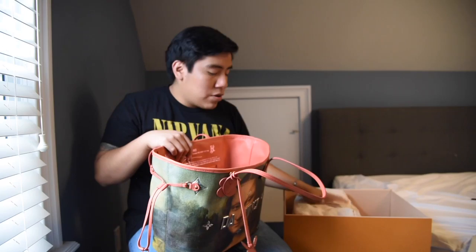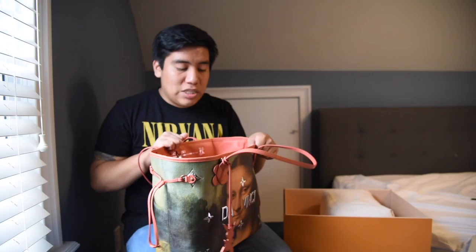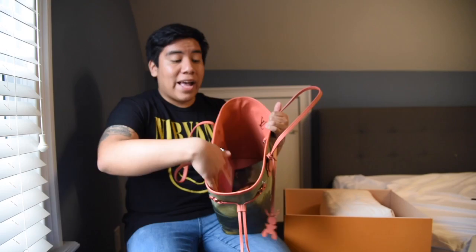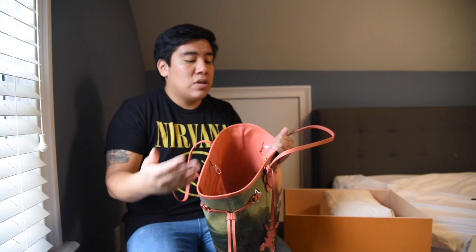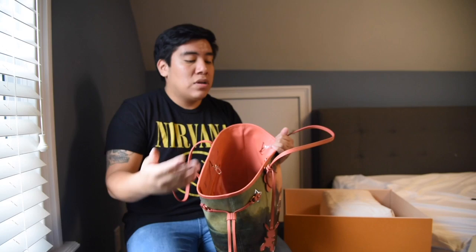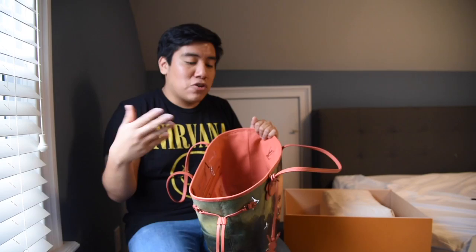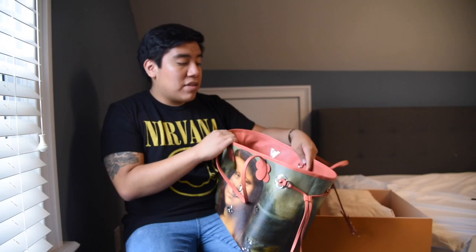They gave her a nice pillow just to make sure her bag stays composed when she's using it. The inside of the bag is actually leather as well, which I think is an amazing feature when you have a tote — just because things always spill and get dirty. You always want to be able to use a cloth or cleanser to keep your leather clean. It's always easier to maintain leather than it is to maintain fabric.